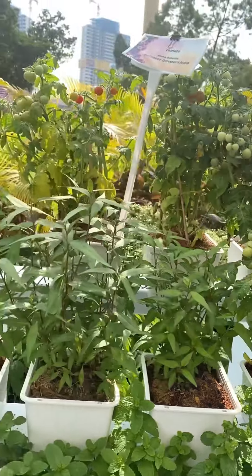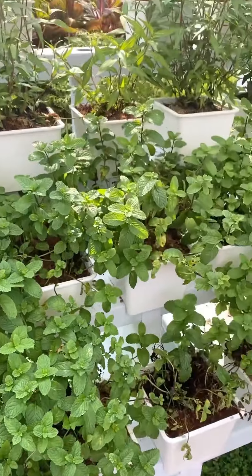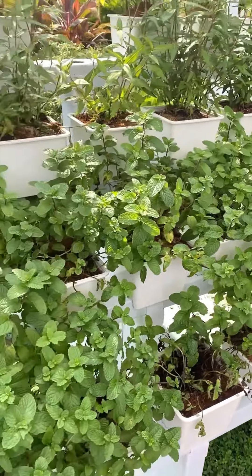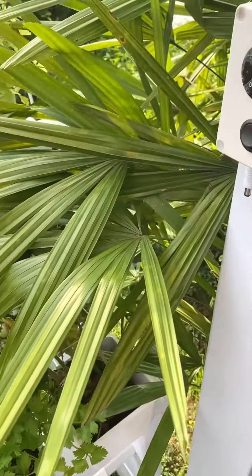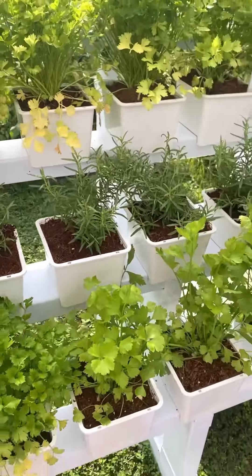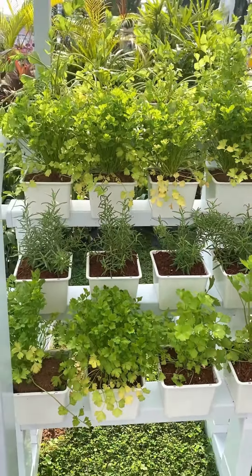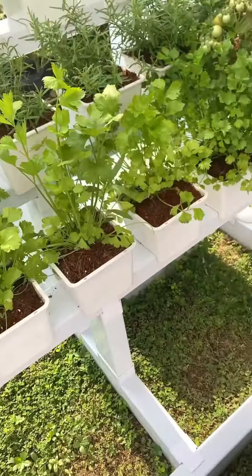Having fresh food, chemical-free food grown right by you, is healthier, is simple, and it tastes so much better. I absolutely love this setup and I think you will too. If you want more videos like this about smart farming and growing fresh veggies at home, don't forget to subscribe and stay tuned.